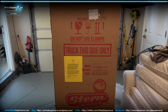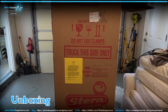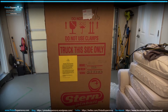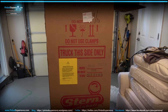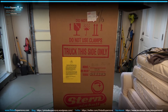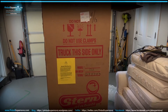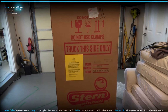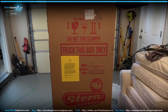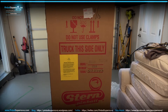Hey everyone, we're here today to do an unboxing of a Stern Star Wars Premium Edition. In one of my last videos we did an LE version where my friend Joe unboxed his pinball machine. This is going to be the Premium Edition, which has different artwork on the cabinet and head. The playfield's the same, but the artwork is different all over — it's more of the dark side, Darth Vader's side. We're going to do a playfield overview and some gameplay as well.